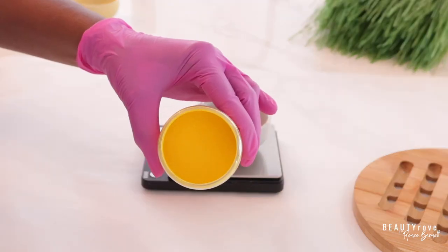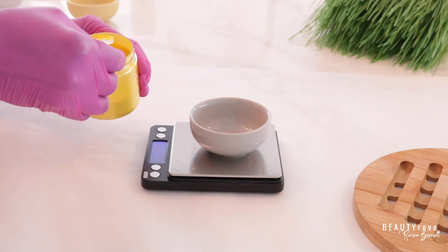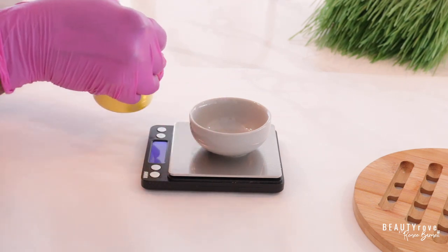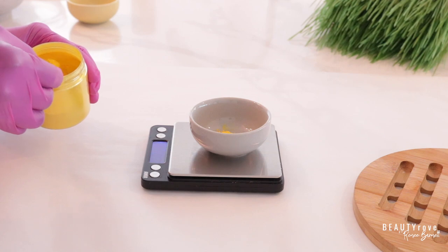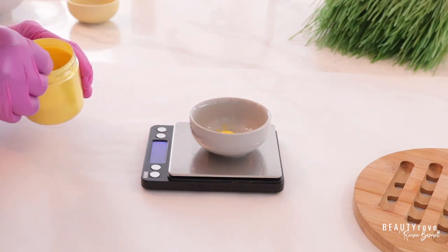And now let's measure out what I like to call the fun stuff, which is mica. I'm using one gram of a yellow mica powder that's going to give our body scrub a beautiful, bright, popping color. You can certainly use a liquid colorant for your body scrub, but I love using micas.